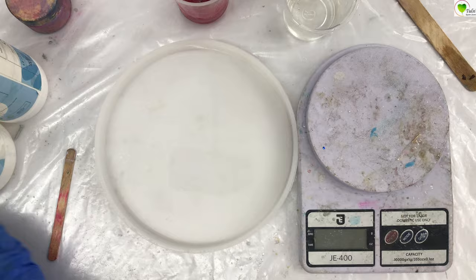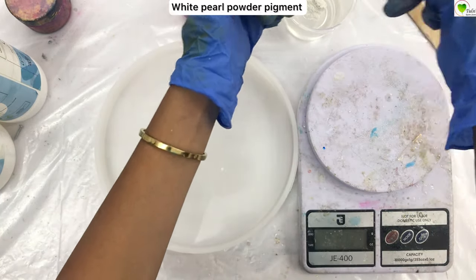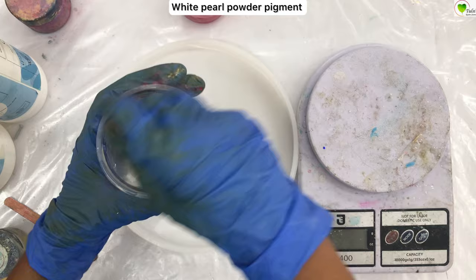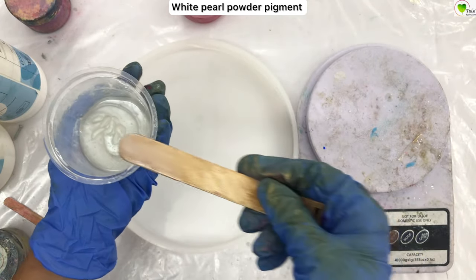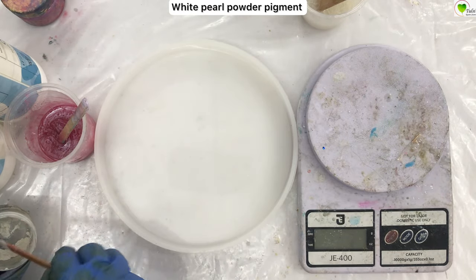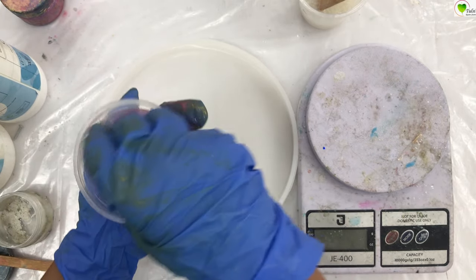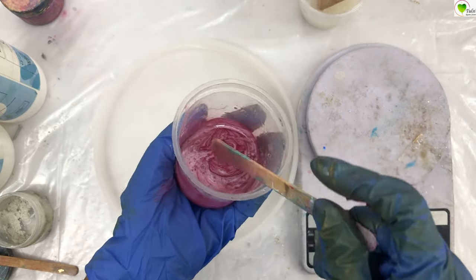After mixing our pink color, we will take white pearl pigment and add it into the next cup. Mix it nicely. We have also decided to make our pink a little bit lighter, so we are adding a little white into the pink color — it will give a light baby pink look. You can manipulate your colors this way.